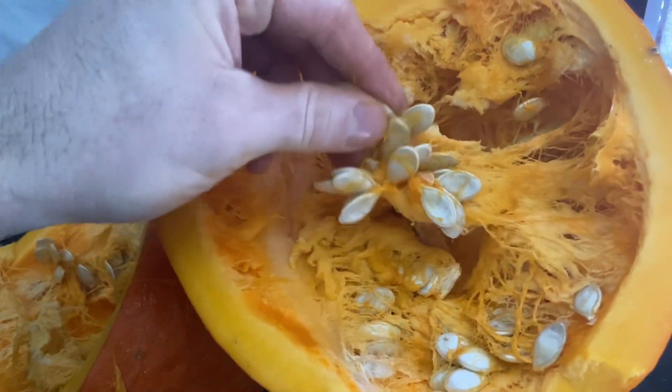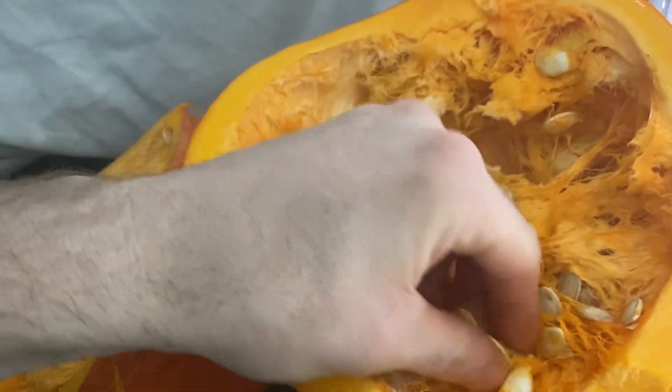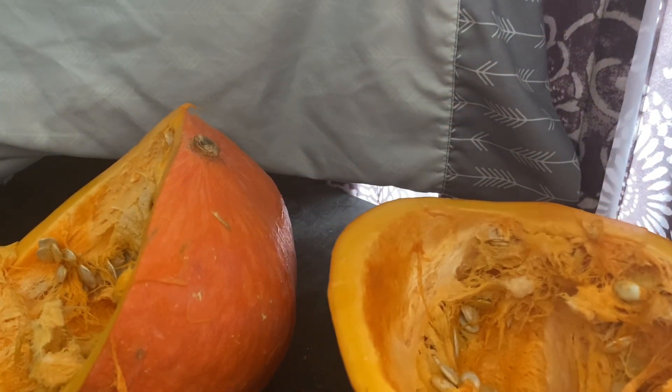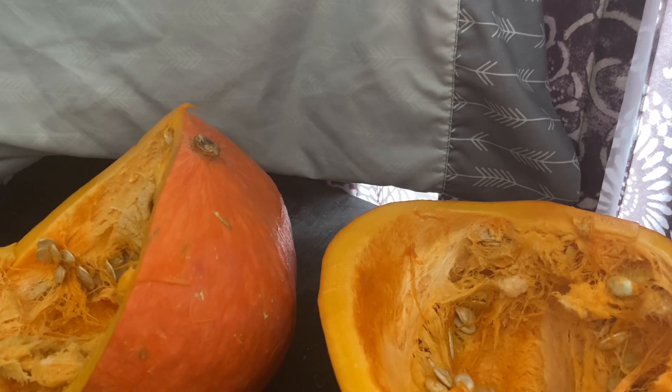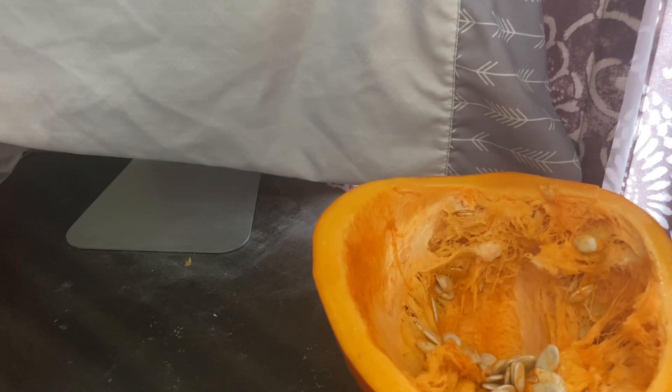The seeds are in excellent shape — very viable, nice and plump, nice and thick, and still damp to the touch. The marrow has not started to decay in any way. It's very fitting that a heirloom Boston Marrow can literally just sit out on your counter and not rot. They last months and months, even longer in a dark room. That's the value of going with heirloom seeds and heirloom produce.